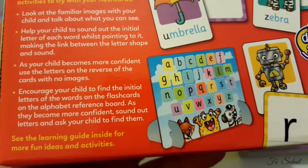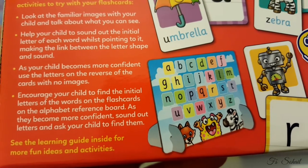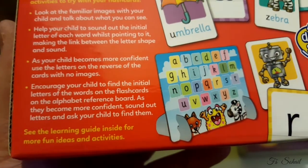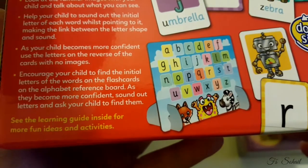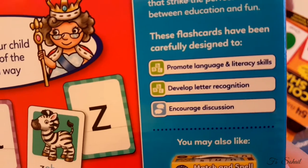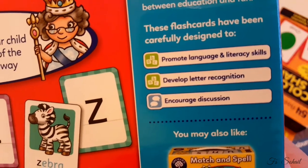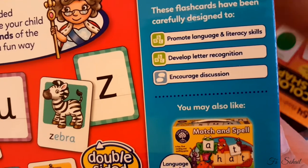As your child becomes more confident, use the letters on the reverse of cards with no images. Encourage your child to find the initial letters of the words on the flashcards on the alphabet reference board. As they become more confident, sound out letters and ask the child to find them. These flashcards have been carefully designed to promote language and literacy skills and develop letter recognition.